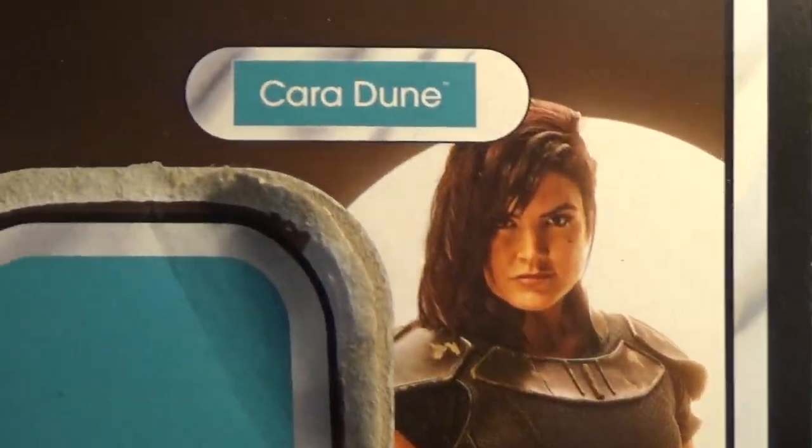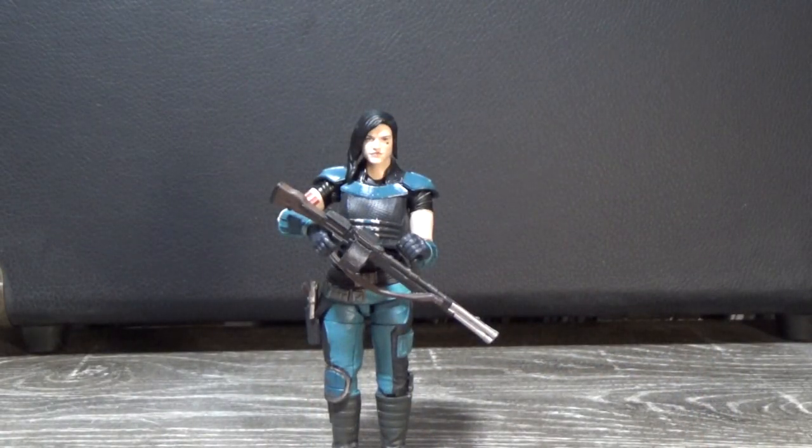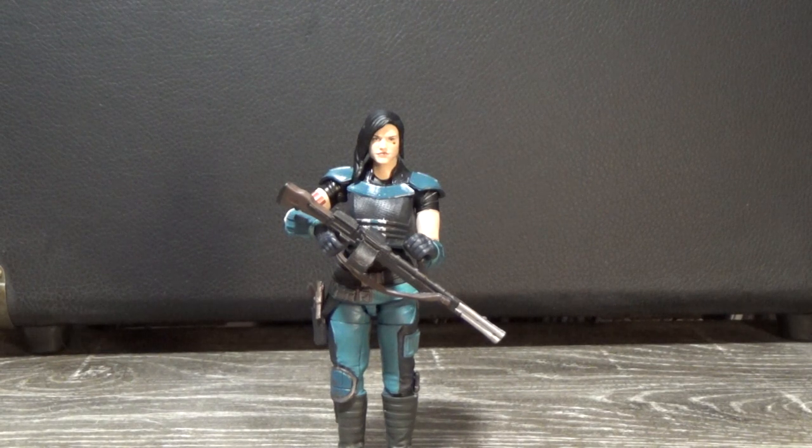Let's have a closer look at the figure because it's a good one. Here is the one, the only, the Cara Dune. This is a superb action figure — very much a nicely scaled-down version of the six-inch figure. In terms of sculpt, everything is just top-notch. Paint is great.